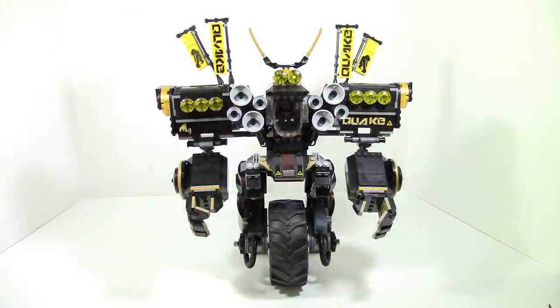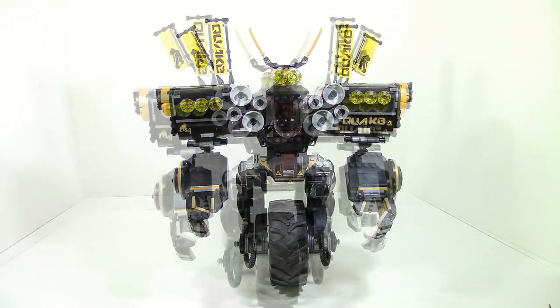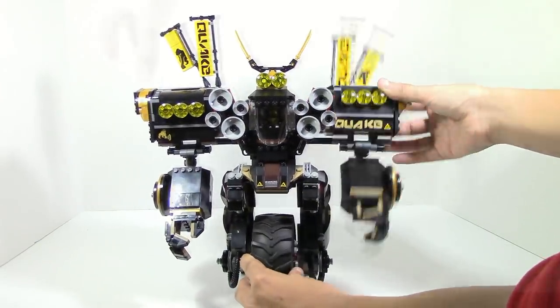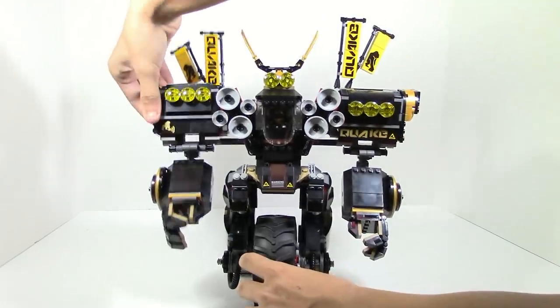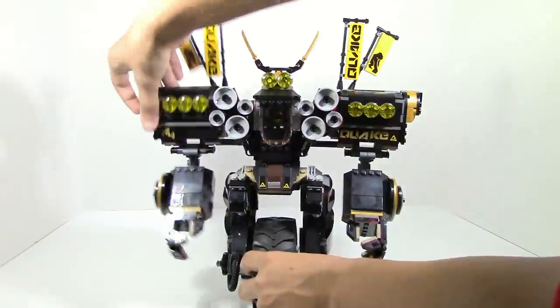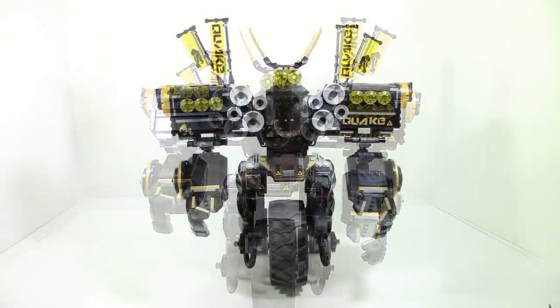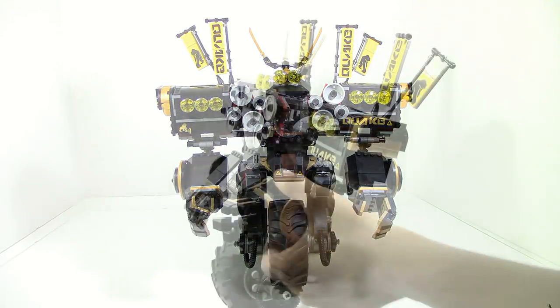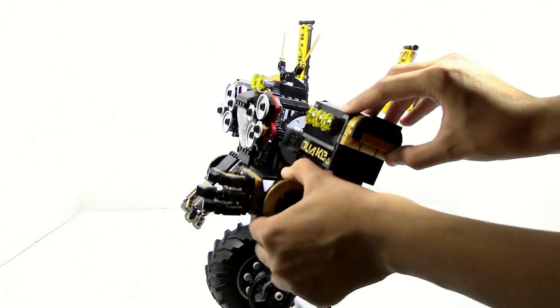Probably the second coolest thing is going to be the arms, at least in my opinion. With the arms, it is a little bit heavy. I've found that angling the arms upward, it does kind of struggle a little bit. But that's just a small flaw — not really too big of a deal, because the arms look awesome. They can move up and down, and there's actually a ton of posability for the forearms, which is quite impressive.